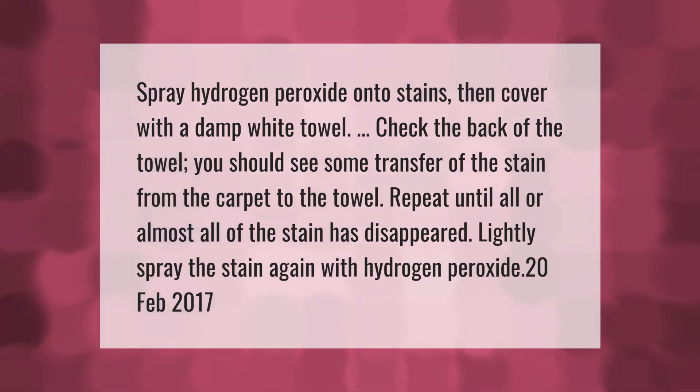Spray hydrogen peroxide onto the stain, then cover with a damp white towel. Check the back of the towel — you should see some transfer of the stain from the carpet to the towel. Repeat until all or almost all of the stain has disappeared, then lightly spray the stain again with hydrogen peroxide.